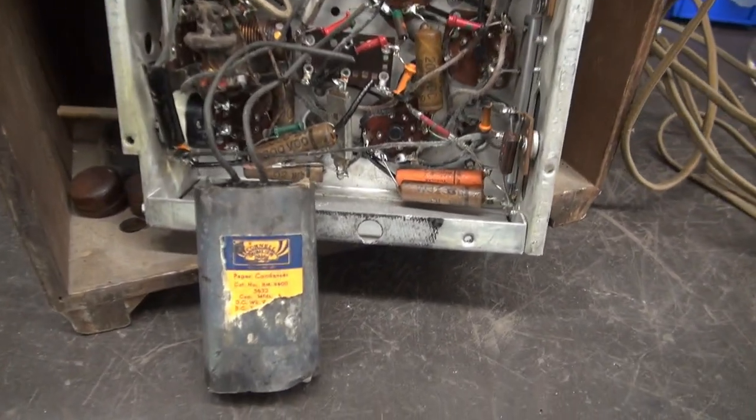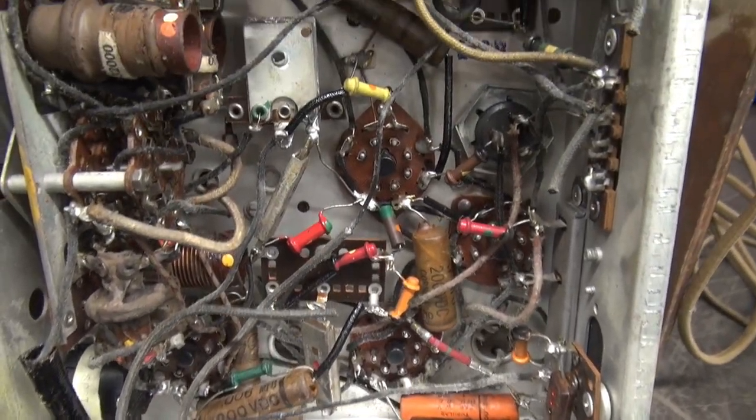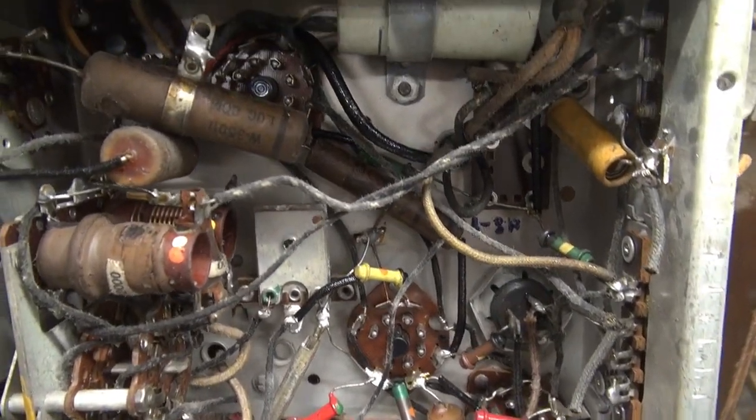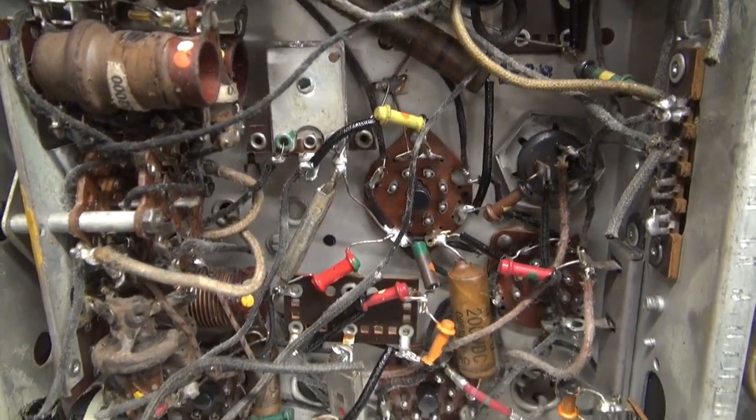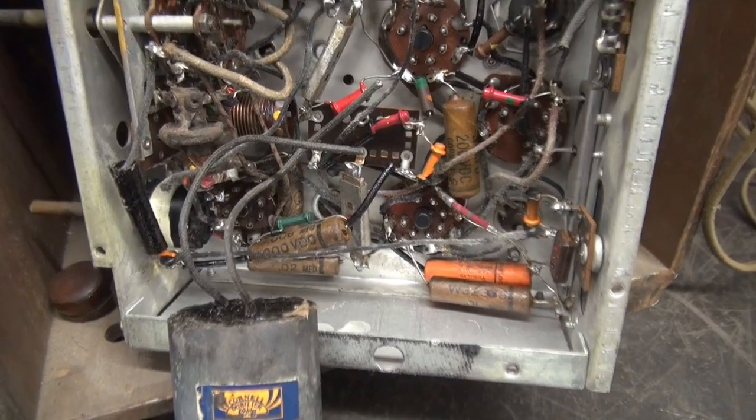The task at hand is to get all of these old caps out of here. You can see we've got a lot of paper and drippers. I'm going to start with the main filter caps, change out those little waxers, and we'll retest.